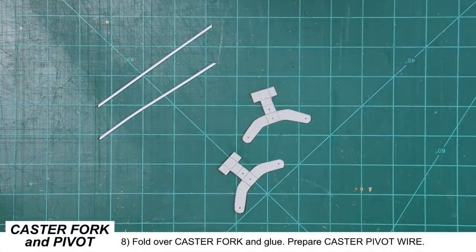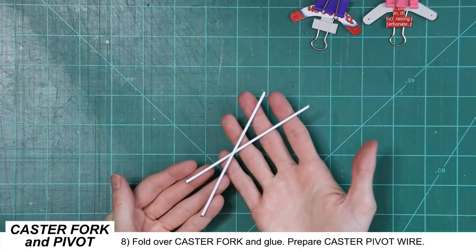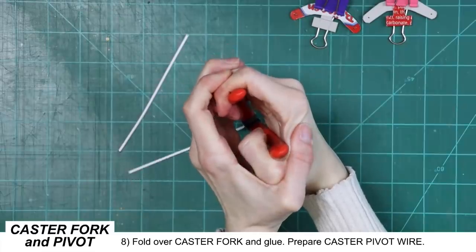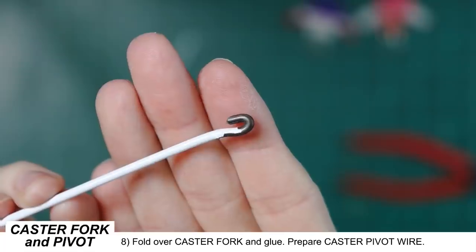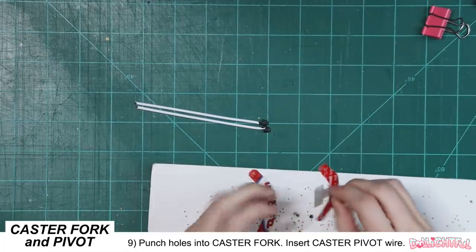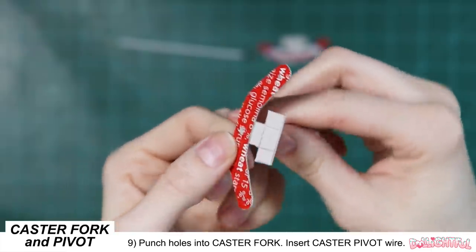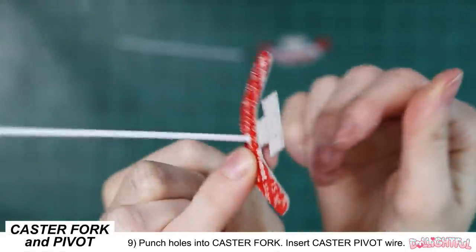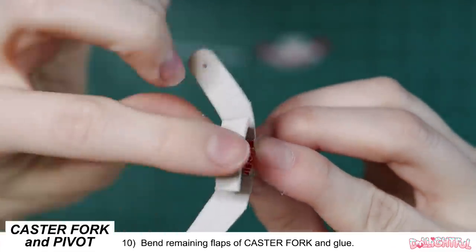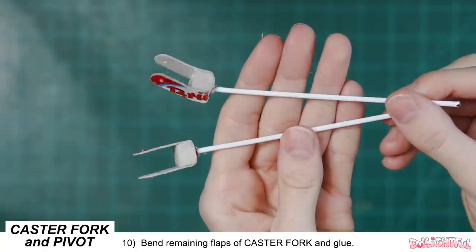Take the caster fork pieces, add a spot of glue, and fold over the flap. While those are drying, take the two caster pivot wires and bend a small loop on one end. Now punch the holes through the caster fork pieces — first puncture them with the push pin, then widen the hole until it's big enough for the wire. Insert the wire through the middle hole in the caster fork for both pieces. Relying on the creases you made earlier, bend the remaining flaps of the caster fork inward over the wire loop, then bend the big flaps down and glue them in place. You should now have two pieces that look like small fork brackets.